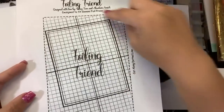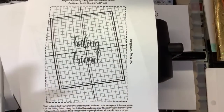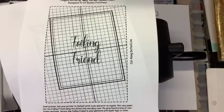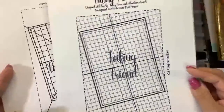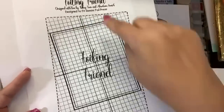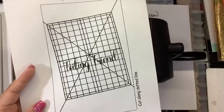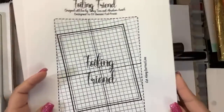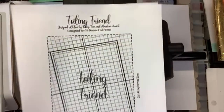All you do is cut around the dotted line, print it on regular paper — you can print it as many times as you want — cut it out on the dotted line for your machine, and use a little washi tape to tape it at the top and bottom. It's $2.99 — what a deal!